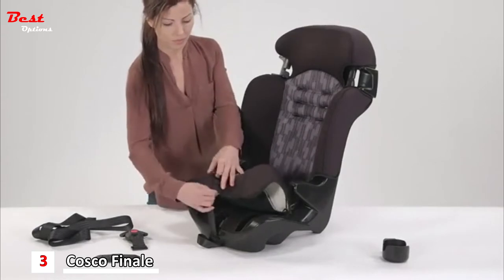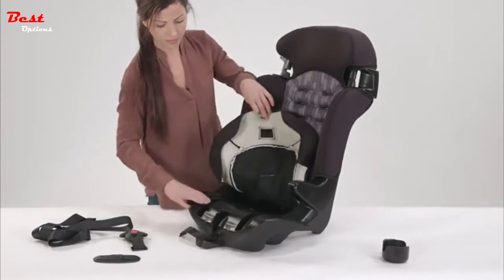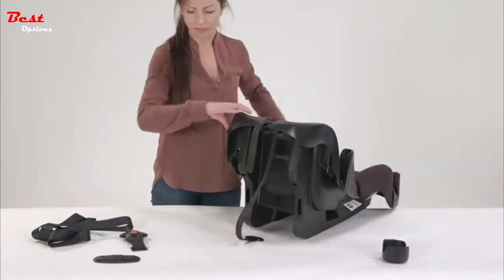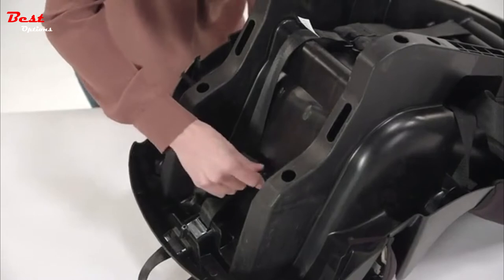Next, lift up the front bottom of the seat pad to reveal the storage locations. To store the buckle, on the underside of the seat reinsert the metal retainer up through the buckle slot so that the buckle hangs down underneath the shell.